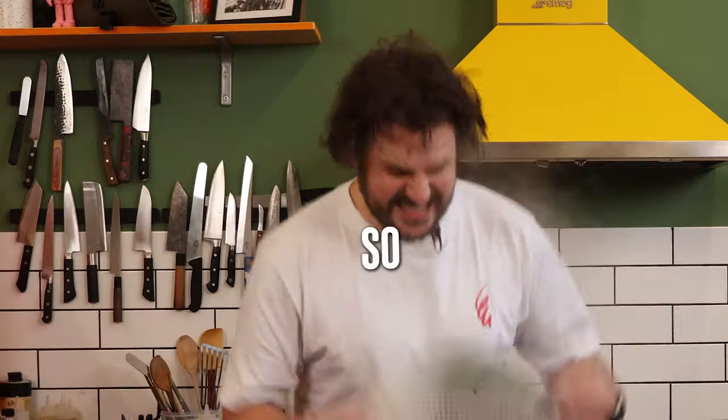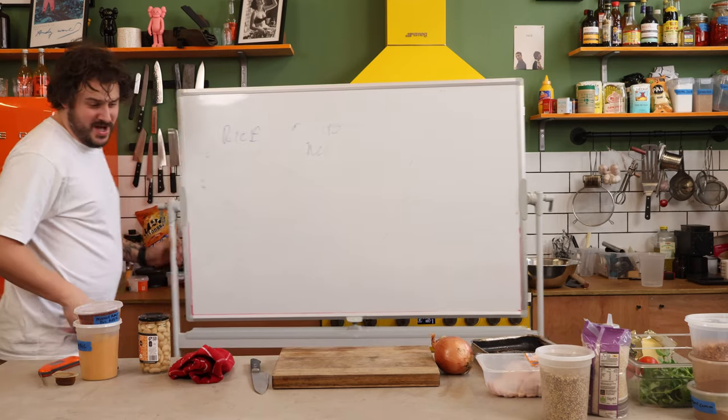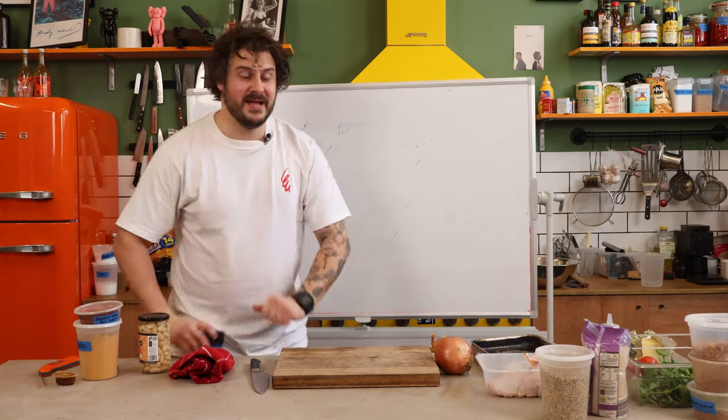That is so sexy! Hello ladies and gentlemen, how are you? We're gonna be doing one of my absolute favourites — we are gonna be making a pilaf.